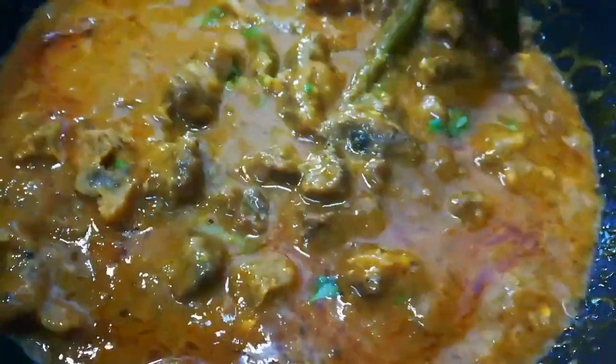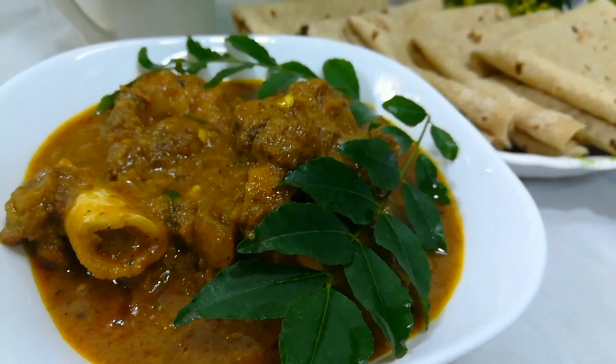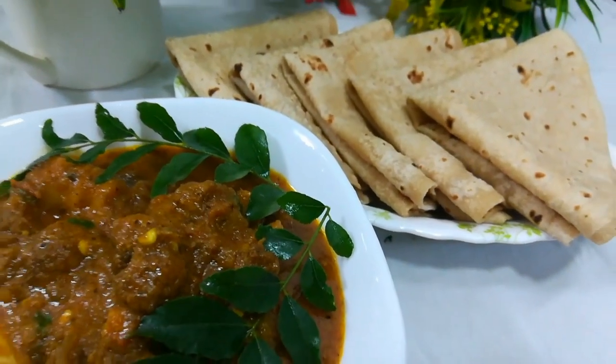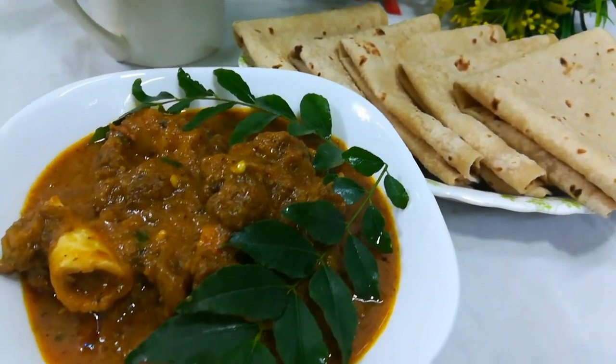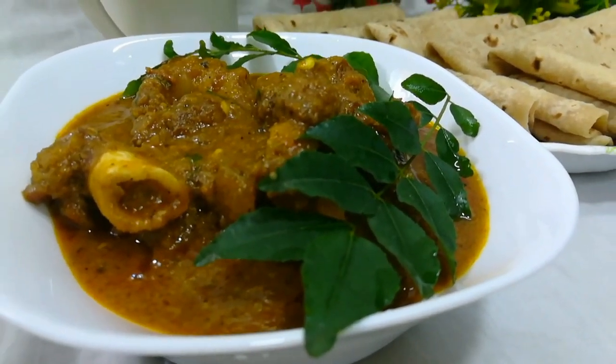I am going to serve this dish. Please like and share this video.